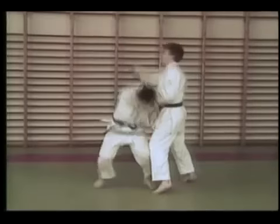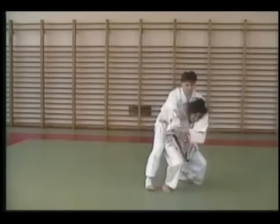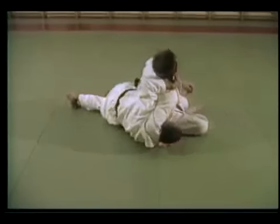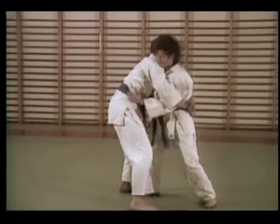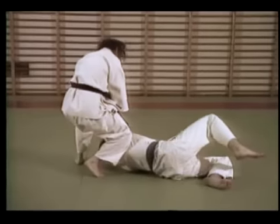Our techniques are easy to learn because they are simple and based on natural reactions. You will learn joint locks and throws that neutralize an attack and disable an attacker. This system relies on leverages.